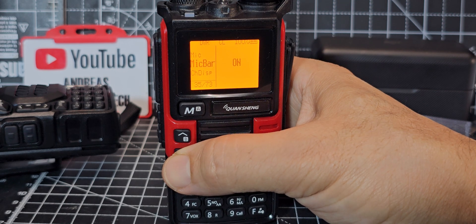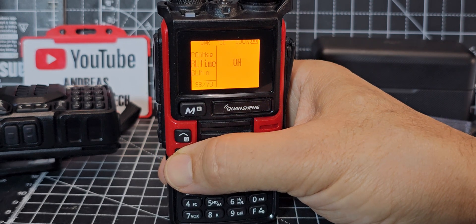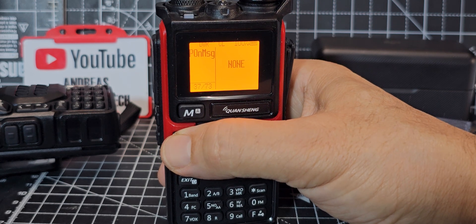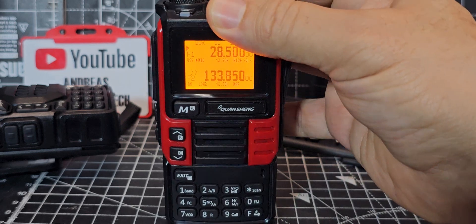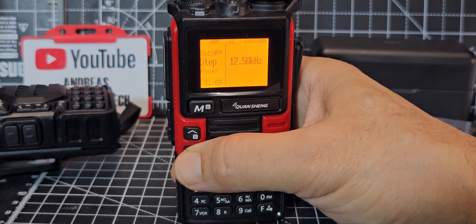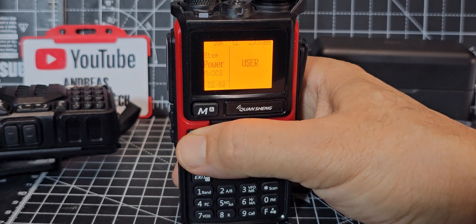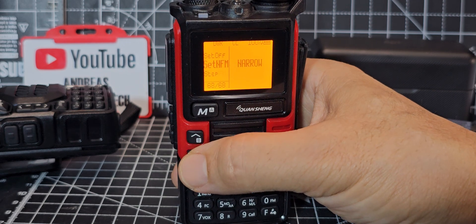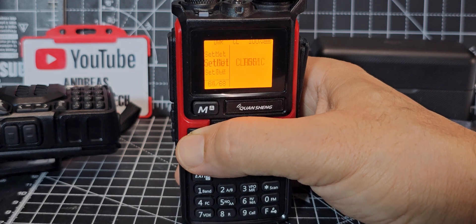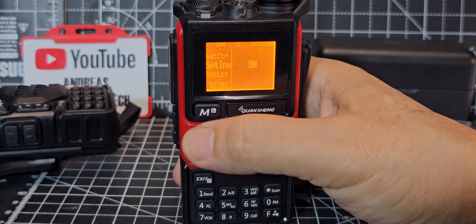More settings: battery saver, battery display as percentage or voltage — I prefer percentage. Mic gain — didn't know that was in there. The mic bar is on. You can choose to display name and frequency, just name, or just frequency. There's also a power-on message — selecting 'All' gives a nice boot screen. Turning it off and back on shows the splash screen — it looks great, thanks F4HWN! The extended secret menu is gone after reboot, but that's fine.